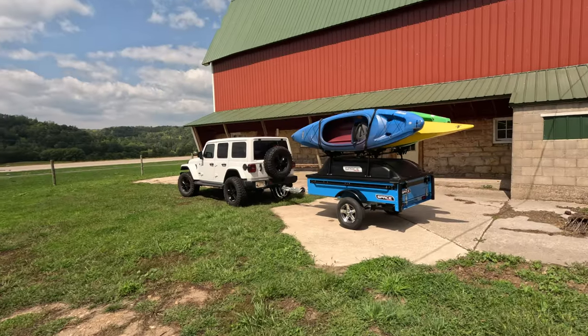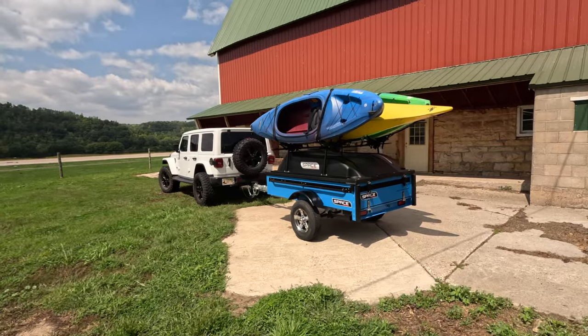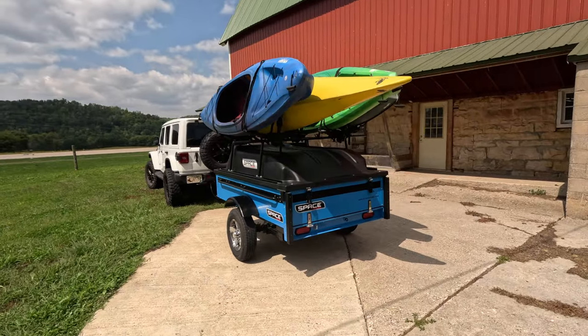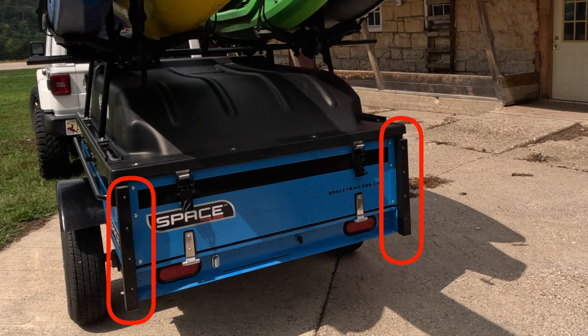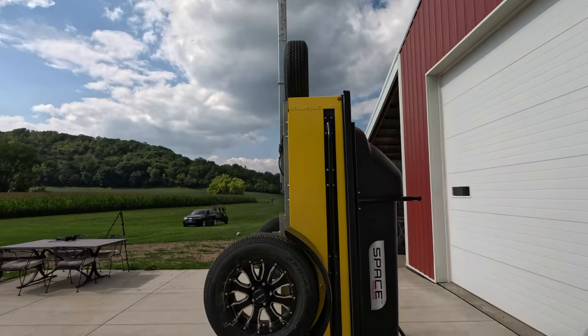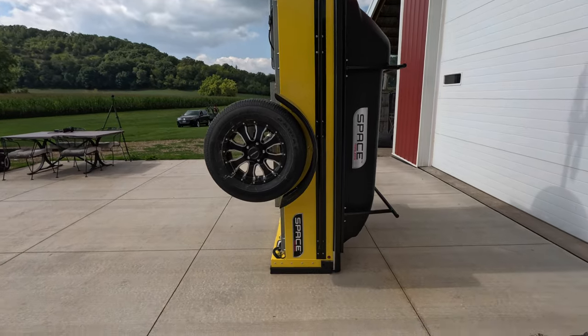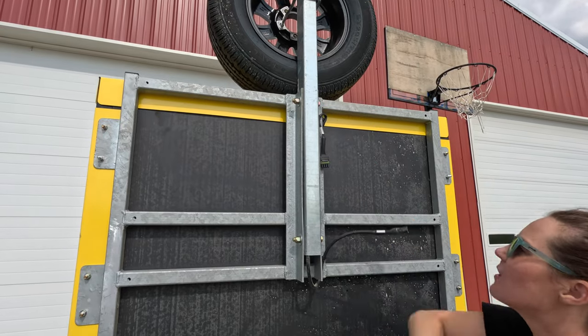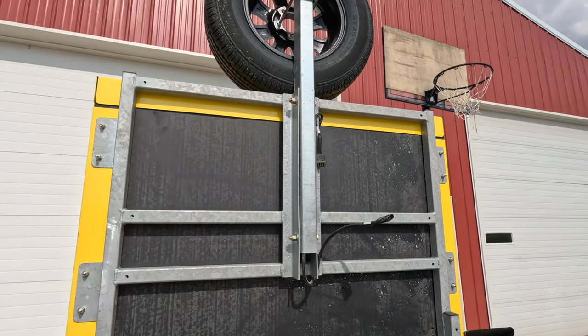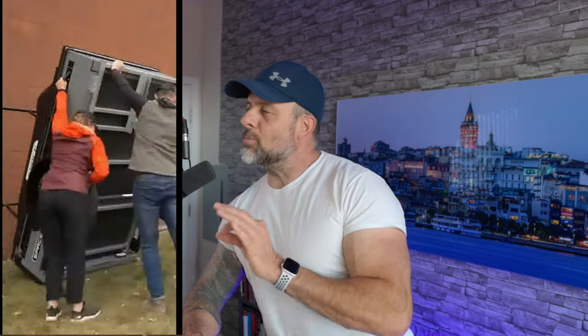The ingenious design of Space Trailer really makes it easy to store vertically. As I touched on in the previous video, the back of the trailer has what's called a Space Bumper. This is a heavy-duty bumper that allows you to tilt the trailer on its end without worrying about damaging the rear tailgate. And unlike most other trailers, this one doesn't have a welded tongue — it's actually bolted. So this allows you to flip the tongue around and underneath the trailer, so when you stand it up on end, it has a much lower profile and can be stored vertically in areas with less headroom.